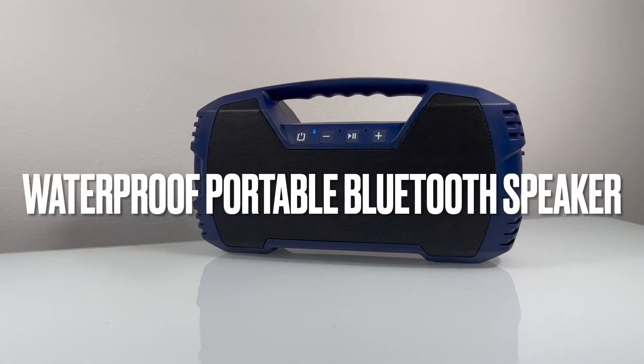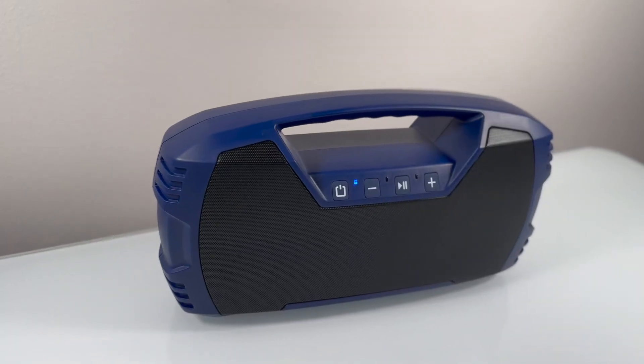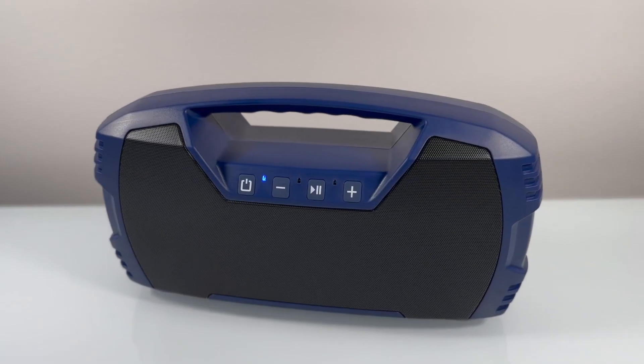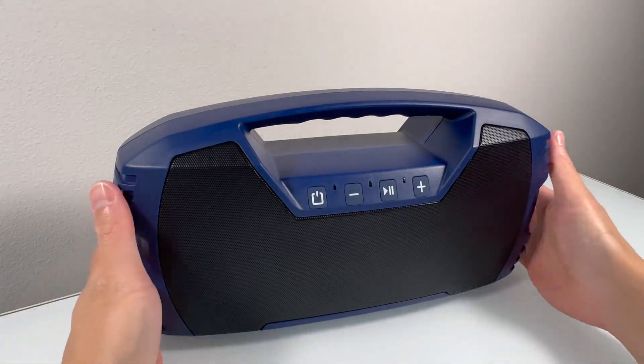Here's a look at a portable wireless Bluetooth waterproof speaker. This speaker delivers an impressive 60 watts of clear and booming sound. The addition of passive radiators on both the front and back enhances the bass performance, giving you a rich and punchy listening experience.